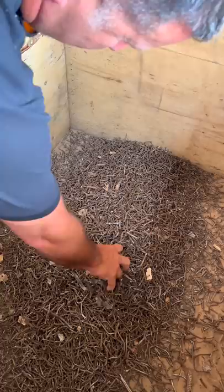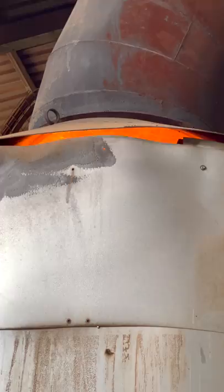Then you gotta dry out all of the wood, and to do that they use this humongous machine. Look at the embers — hot air blows up and it goes into this tunnel, drying everything out.